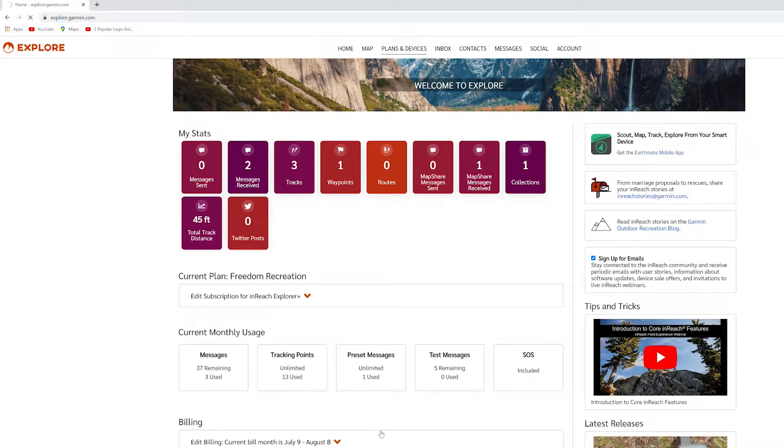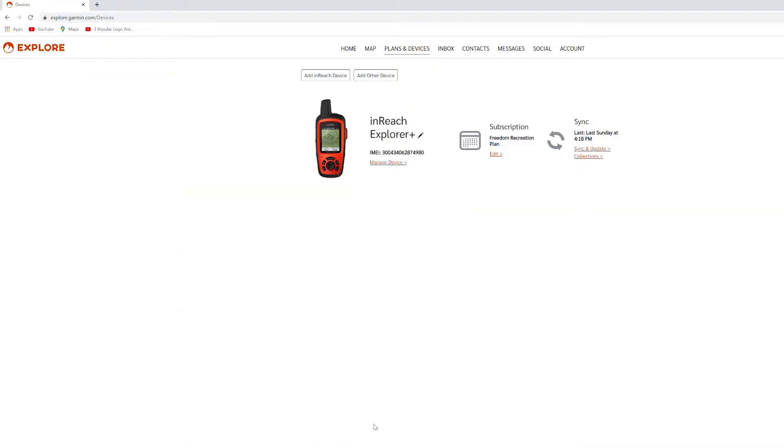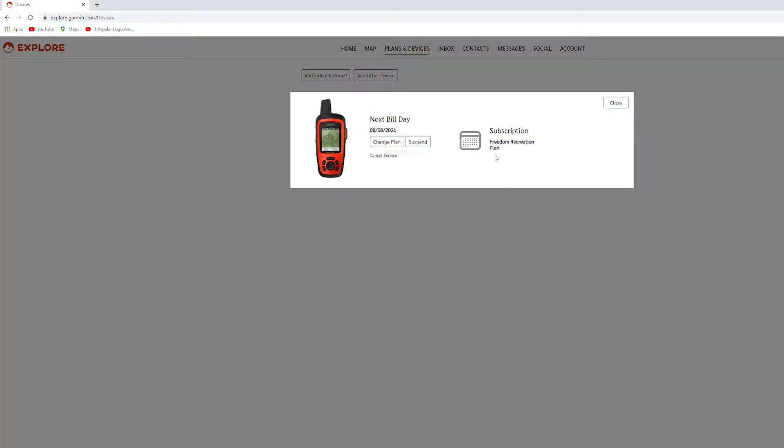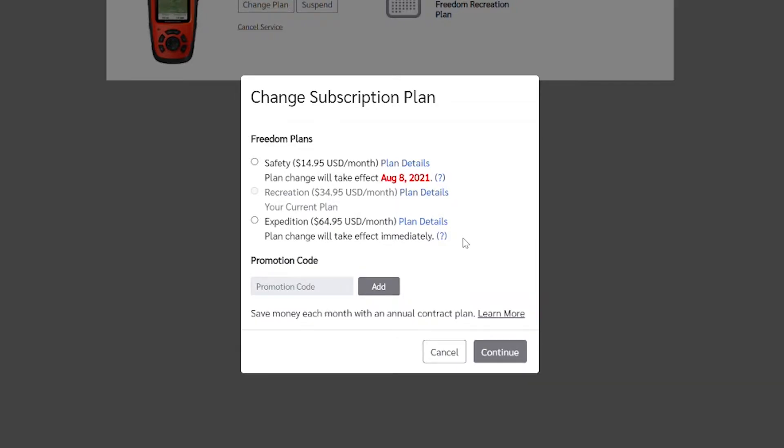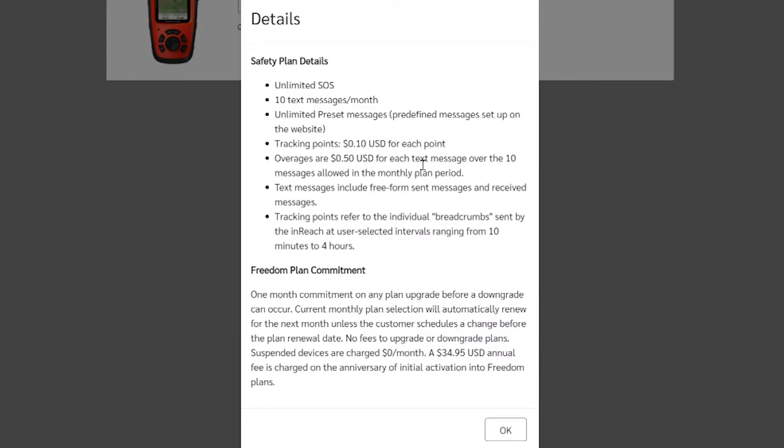I'll click on Plans and Devices. From there you can see your device, subscription, and the last time you synced. Clicking edit on the subscription shows three different plans. I'm currently on the Recreation plan at $34.95 a month just to test it out. The cheapest is the Safety plan at $14.95 and the most expensive is the Expedition at $65 a month.